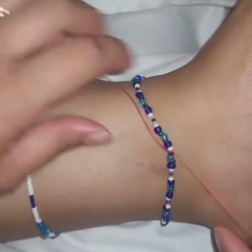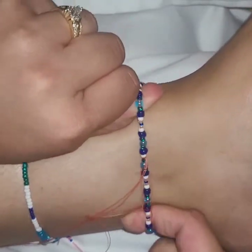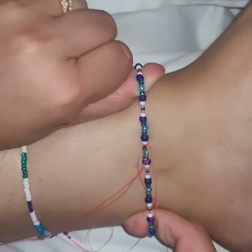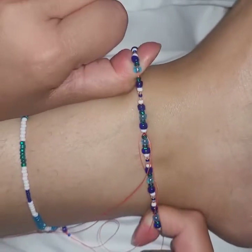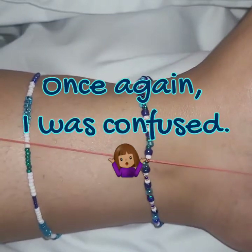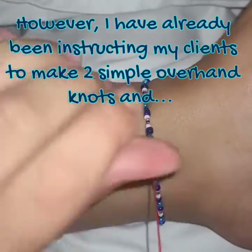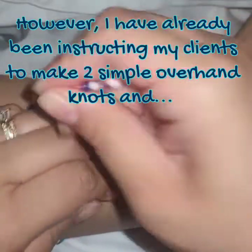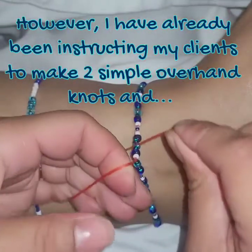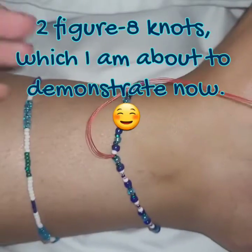It's locked in — it's not going anywhere. But oh, it went somewhere, so that means we need another knot. I did two regular overhand knots, and now we're going to do one called a figure eight knot.